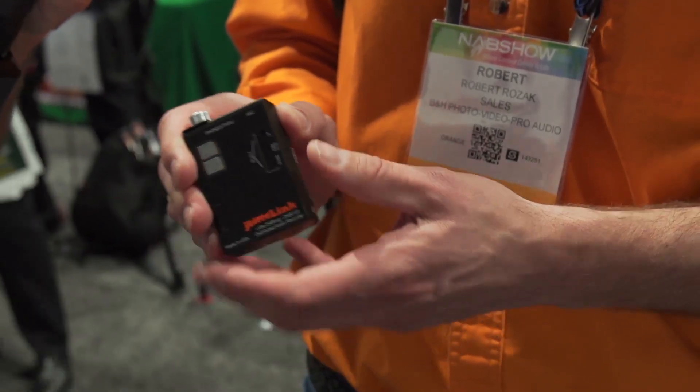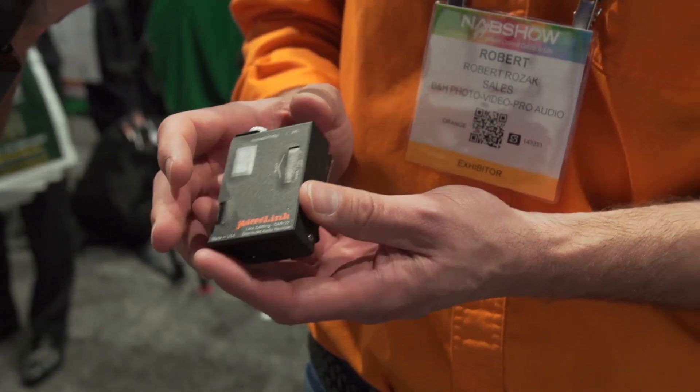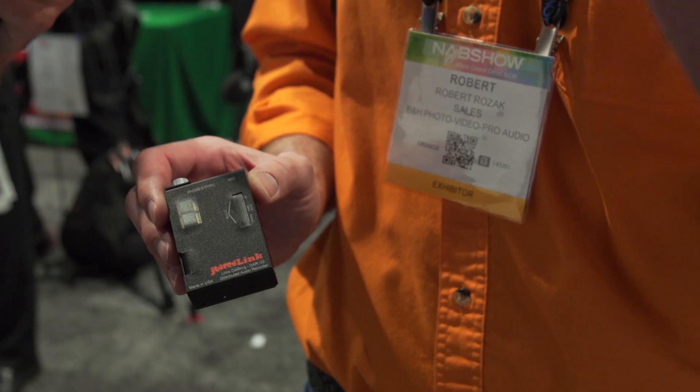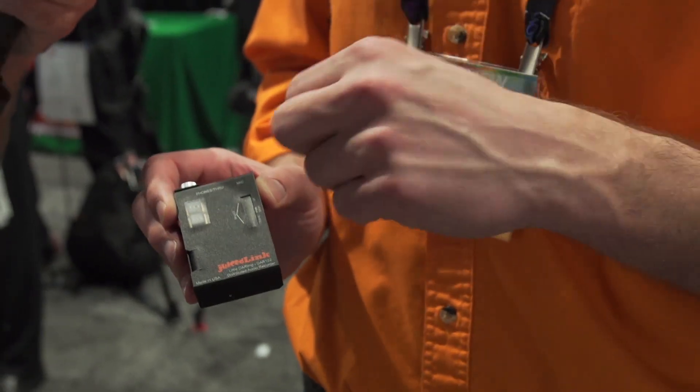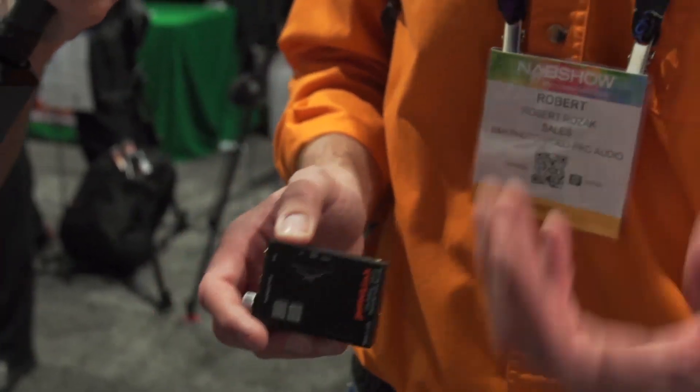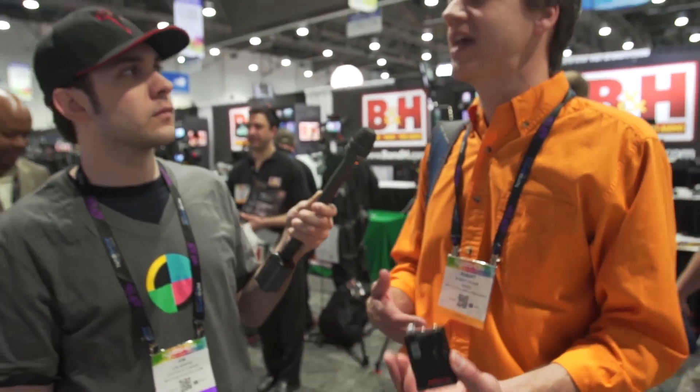It's also aluminum construction. Another feature is that when you want to stop the recording, you need to take a little pen and go into a recessed hole to stop the recording. So when you slip it into somebody's pocket and they're dancing around at the wedding and they sit down, they can't stop the recording or change the filter settings.